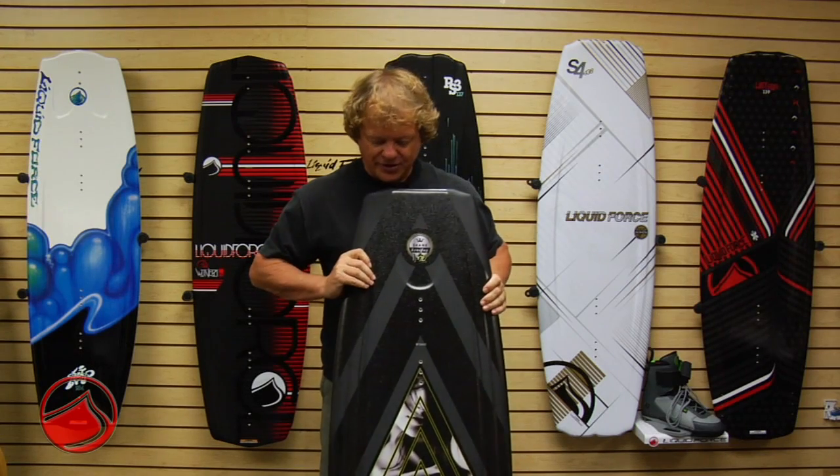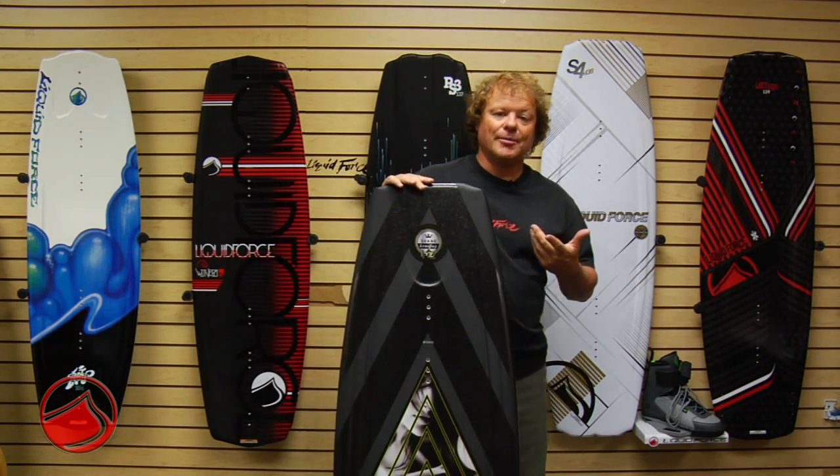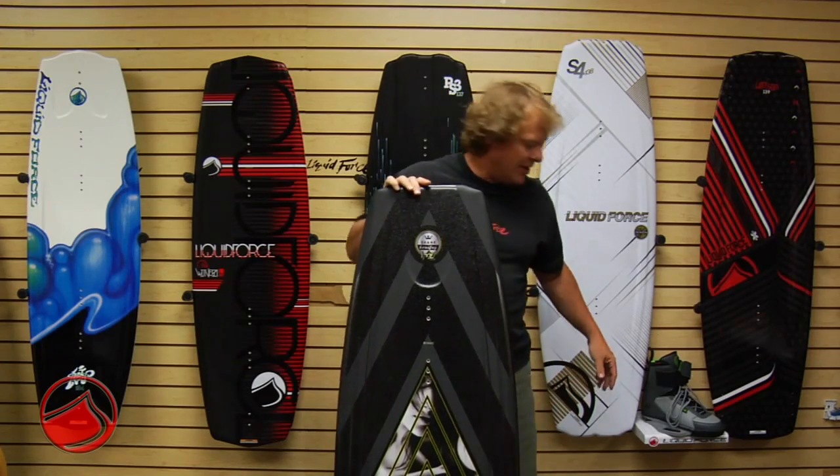Killer graphic on the top, a touch of Shane, and this comes comboed of course with Shane's signature binding.